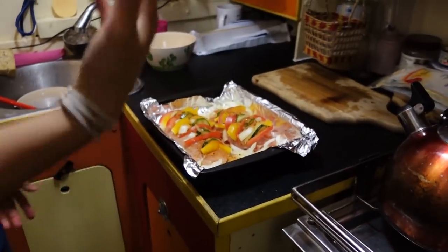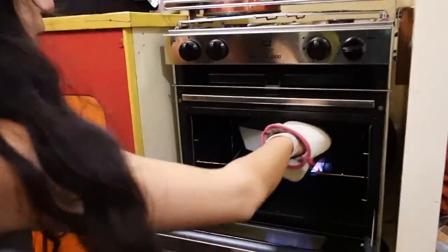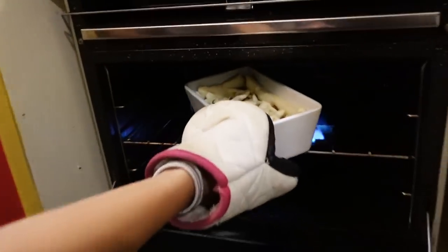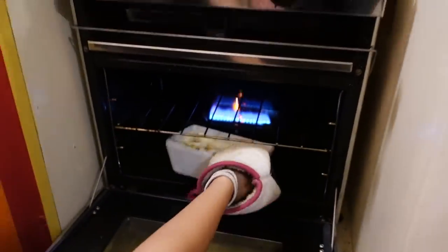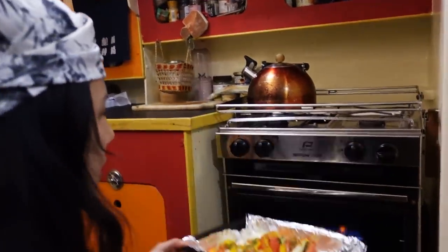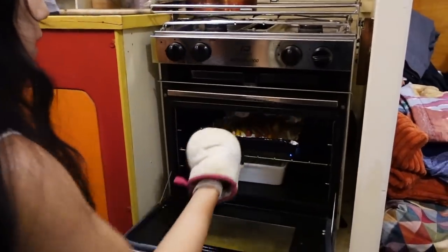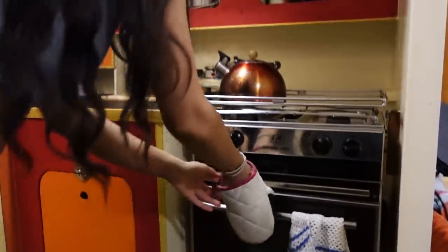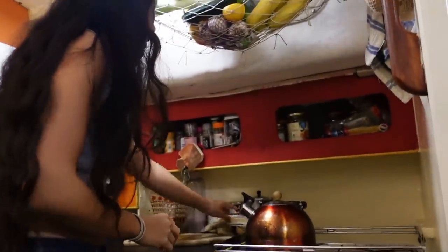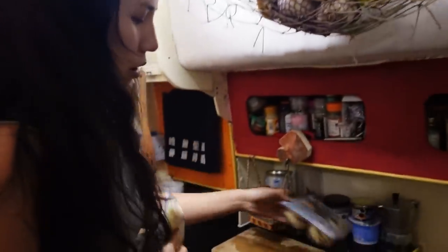I think the chicken is ready to go. Let's check how the dessert is doing — it's puffing up nicely. I'll transfer the dessert down and put the chicken in. Maybe 25 to 30 minutes for the chicken. And now it's time for the starter, so everyone can enjoy the starter while the food is cooking.